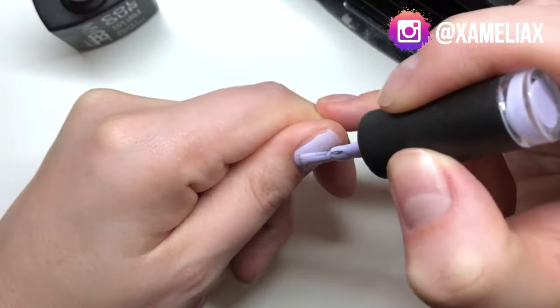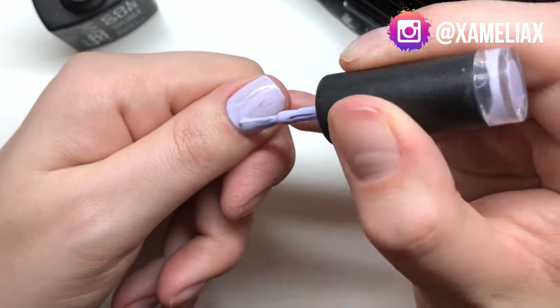I've actually got a video on how to paint perfect cuticles every time and my technique for making sure that I avoid that area. But if you are still struggling to get that clean edge and not go over onto your skin, try to leave a little gap between your cuticle and the polish and also a little gap down the side as well, and every time you do your nails you can try and go a little bit closer each time.